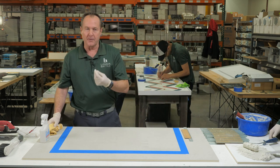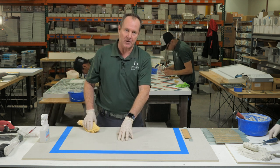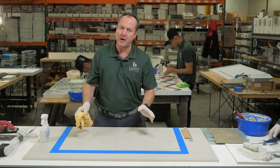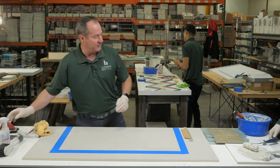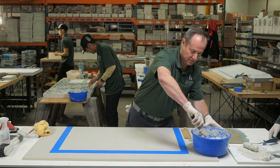When you get to the set, the first and most important part of the set is to have a complete and clean substrate. Once your substrate is clean and prepared, then we're going to want to actually start applying thinset to our substrate.